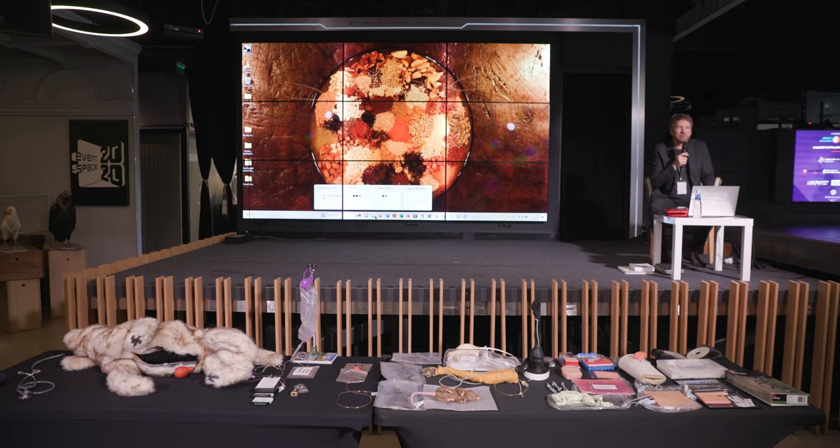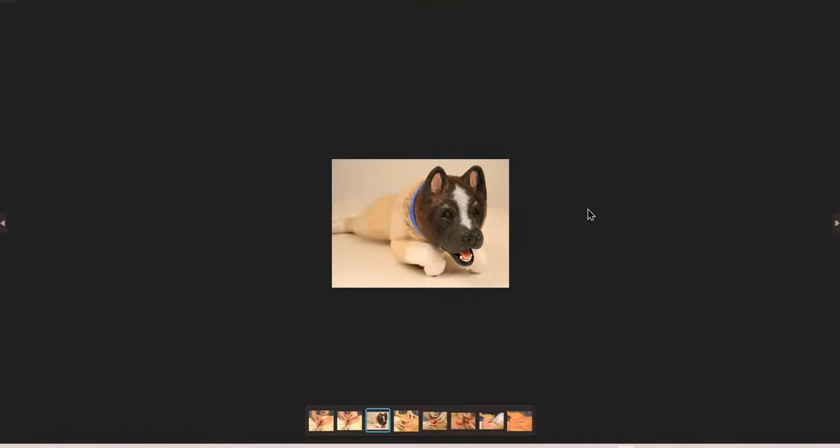Any other comments or questions on this? So I will show you now some software and some other video clips. First, while we're on the subject of models, let me just show you one of the spay-neuter models.